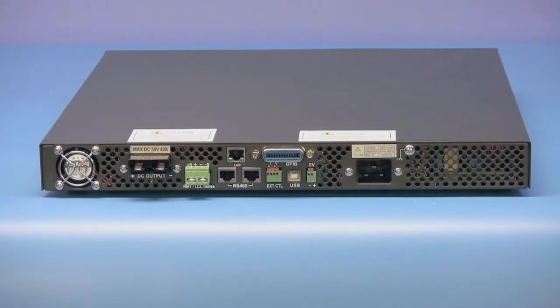The rear panel houses the exhaust port of the temperature-controlled cooling fan, DC output connector, remote sense connector, RS-485 interface, external control input, USB connector, auxiliary fixed 5-volt output, and the AC power input.